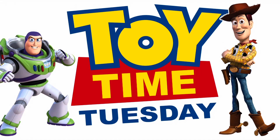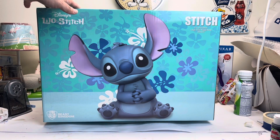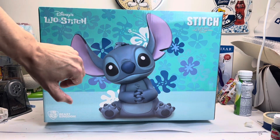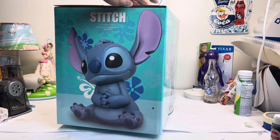It's Toy Time Tuesday! Hello everyone, thanks for tuning in. Today I'm going to share with you this Lilo and Stitch Beast Kingdom bank. As you can see from the box, it's very cute and very big — this is my hand for a comparison. Let me just show you the sides of the box first.